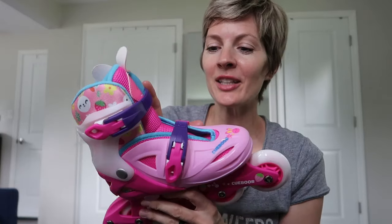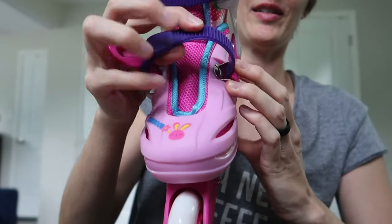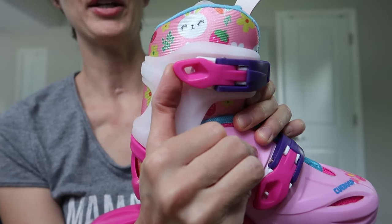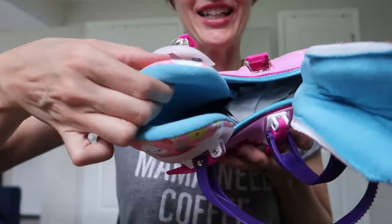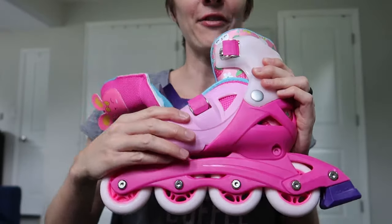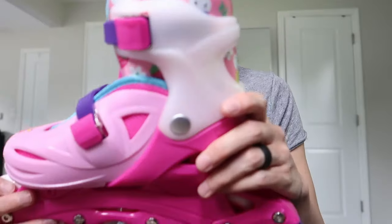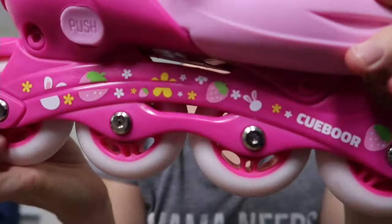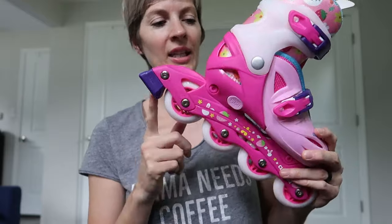There's just two straps, making these really easy to get on. Push to make it bigger — it just snaps in here, and the same up here. Look at the tongue on this thing — so cute, and it's very nicely padded inside. This is very hard plastic to support the ankle and the foot. The tongue comes all the way out so you can let them air out and it's easy to get the foot in and out. Super cute — they've got bunnies on the toe and on the sides. The brake is on the back, just like with any inline skate.